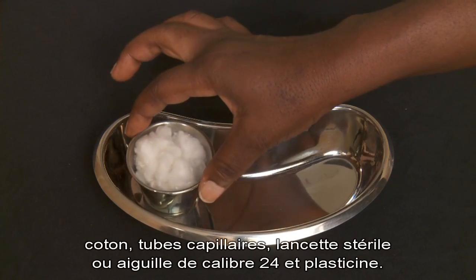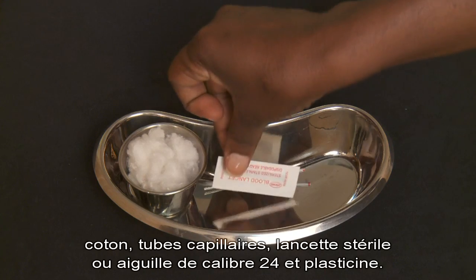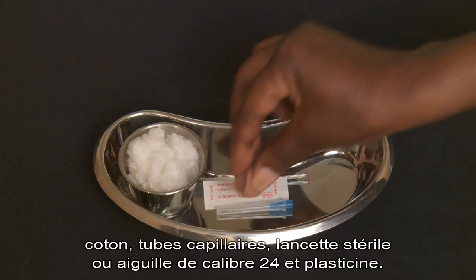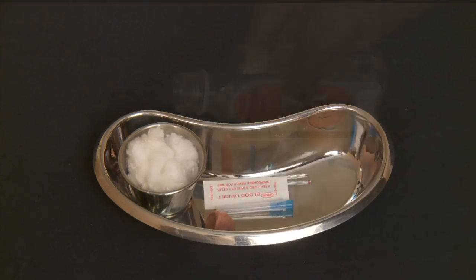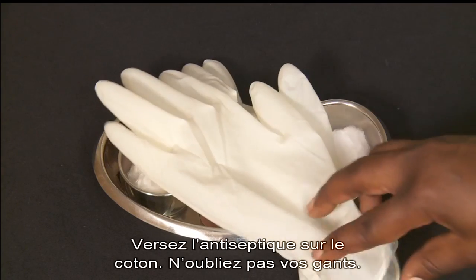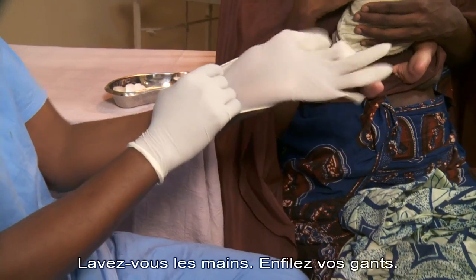Cotton swabs, capillary tubes, a sterile lancet or 24-gauge needle, and plasticine. Pour antiseptic on the cotton and remember your gloves. Wash your hands and put on the gloves.